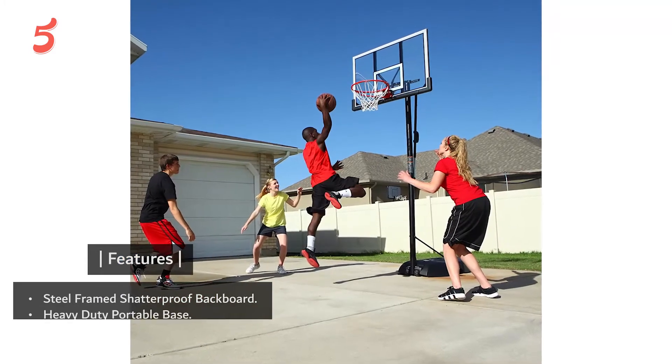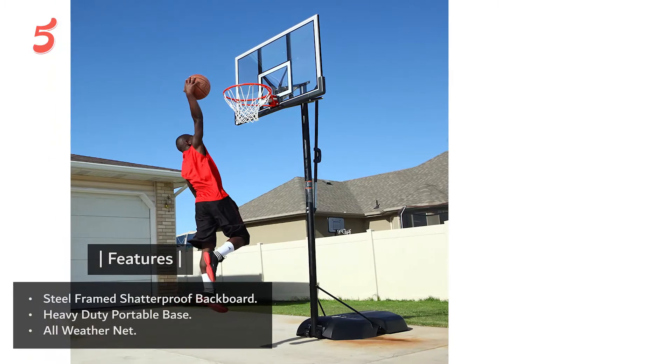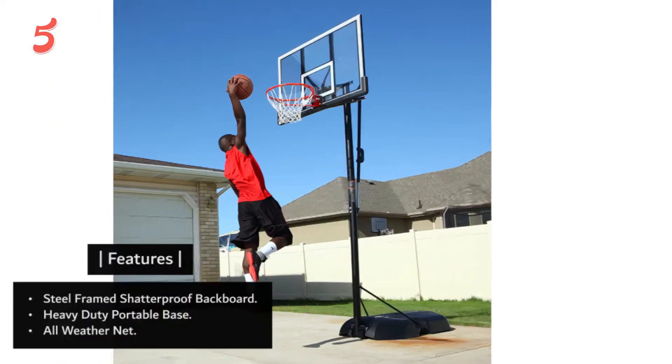Features: steel-framed shatterproof backboard, heavy-duty portable base, all-weather net.